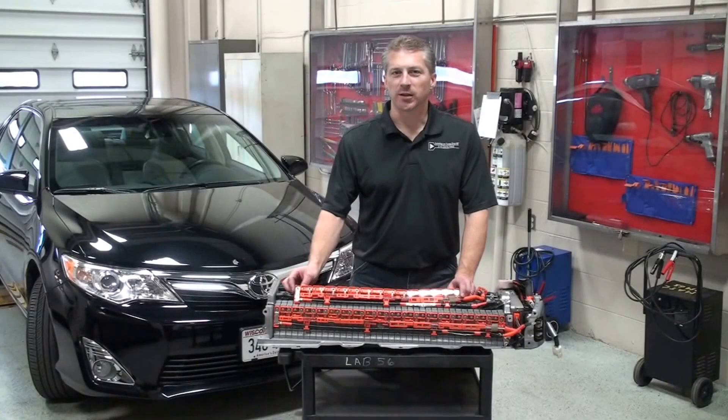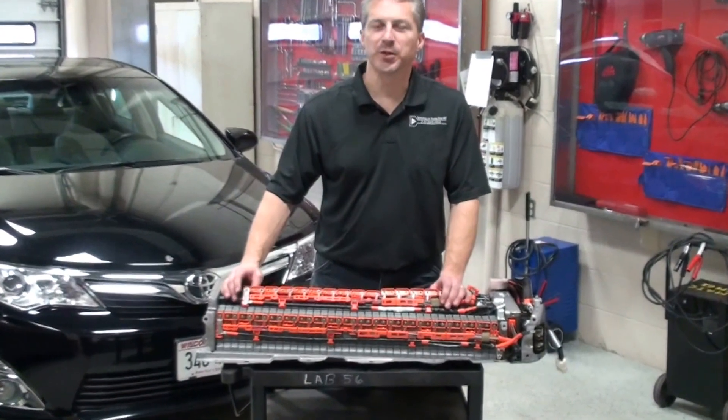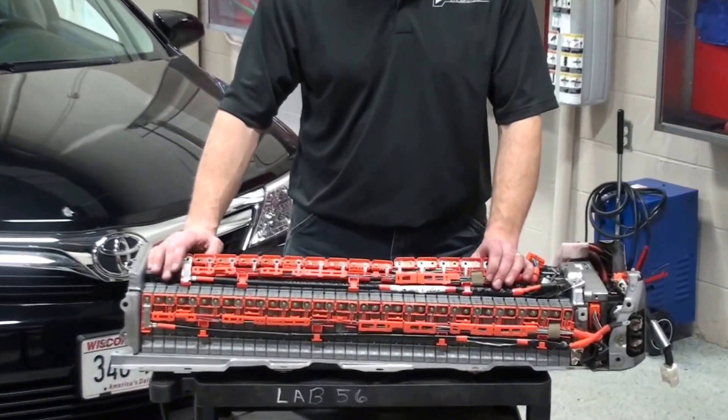Hi, I'm Jeff Binder here today with another tech tip from Automotive Research and Design. Our topic for today is going to be the voltage sensing circuits within a high voltage battery pack.